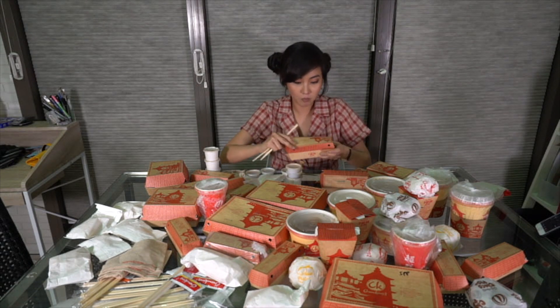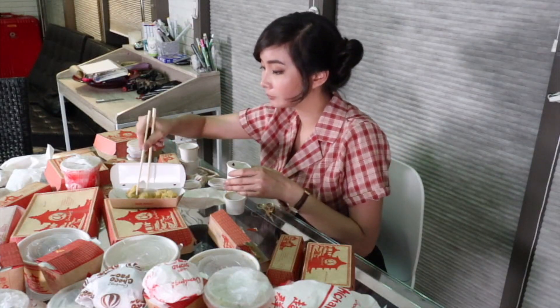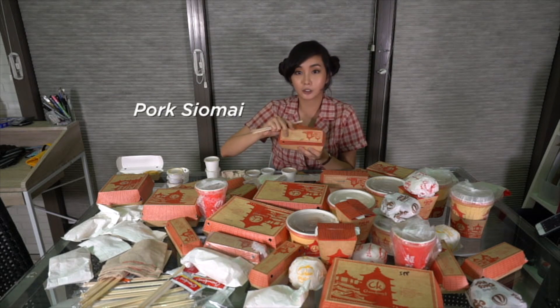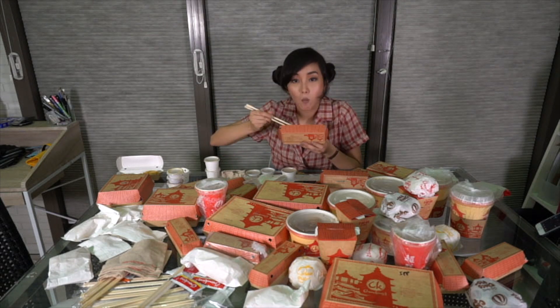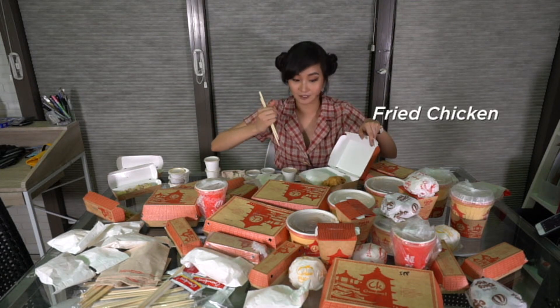Let's try the fried siomai. Fried siomai — that's what I'm going to do here. This is the pork siomai. Next, what is this? Chicken. Fried chicken. And there are other things.